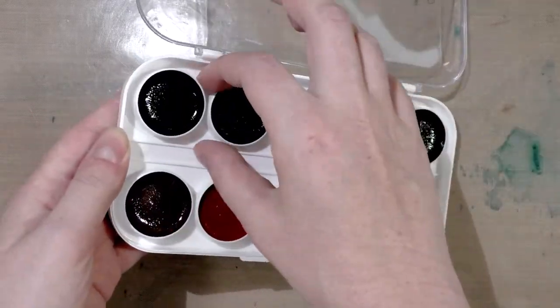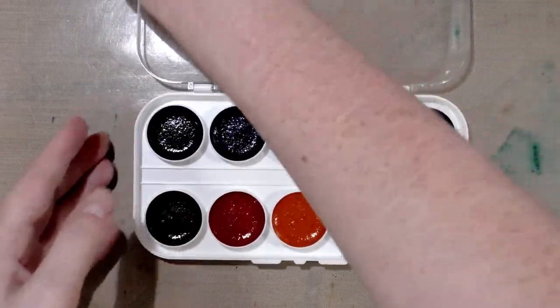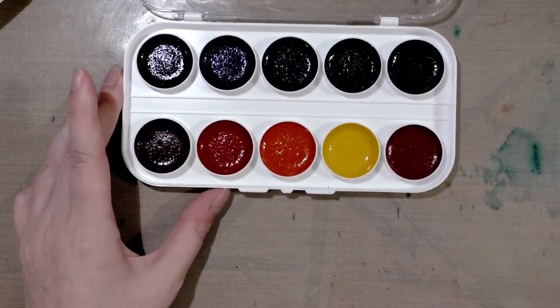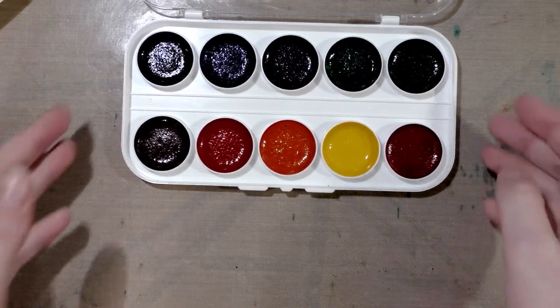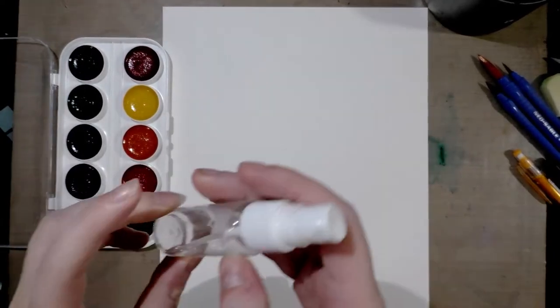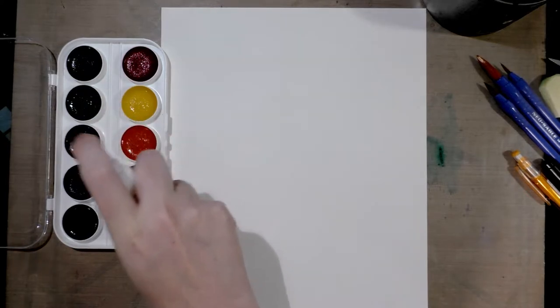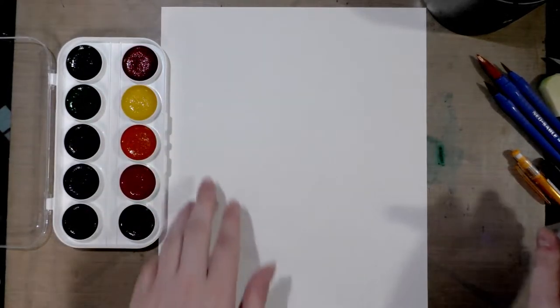The wells for this set are fairly generous, and I believe I paid about five dollars with my Prime membership, so it's a very affordable watercolor set. I've heard a lot of really good things about it, so let's go ahead and get to swatching. The first thing we're going to do is use a little spritzer bottle to spritz these semi-moist pans.